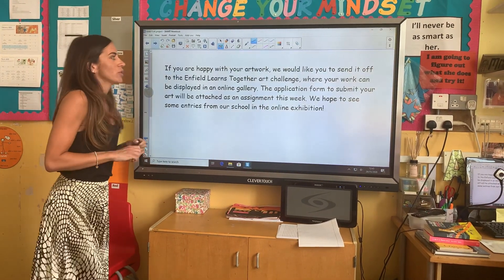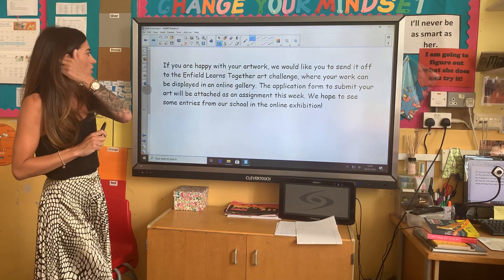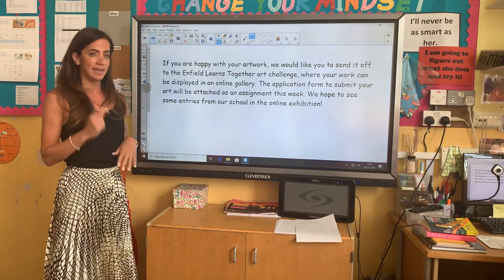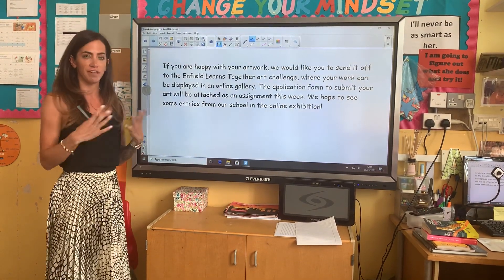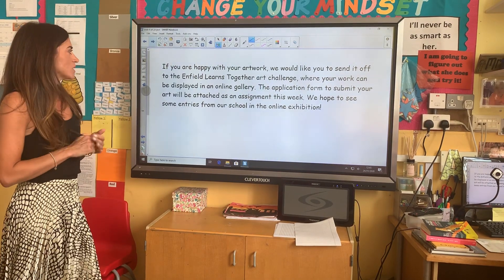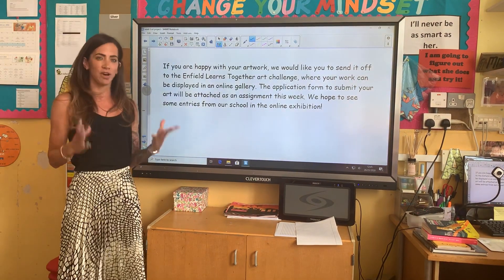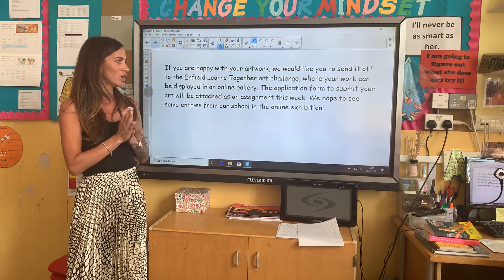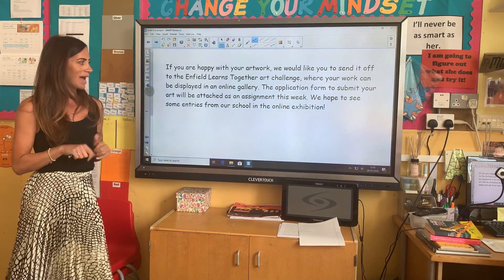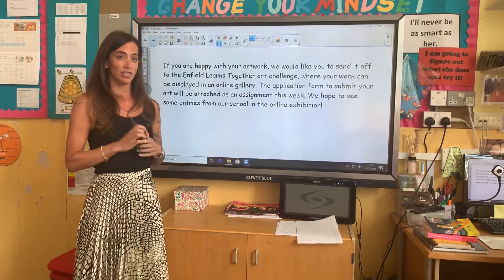If you're really happy with your artwork and it's something you'll be proud of, what we'd like you to do is send it off to the Enfield Learns Together Art Challenge. We're going to send a link so you can fill out the application form, and if you do that, your work can be displayed in an online gallery. It would be really nice if we have some budding artists who get to see their work online. I really hope you put 100% into this — it would be absolutely amazing to see some of your art on display. Good luck!